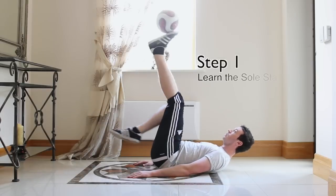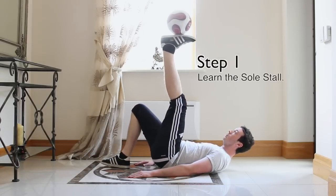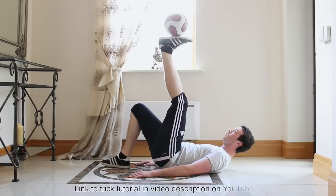In step 1 you need to learn the soul stall. A link will be annotated on screen and also in the video description on YouTube to a tutorial of the trick, so go check that out first.